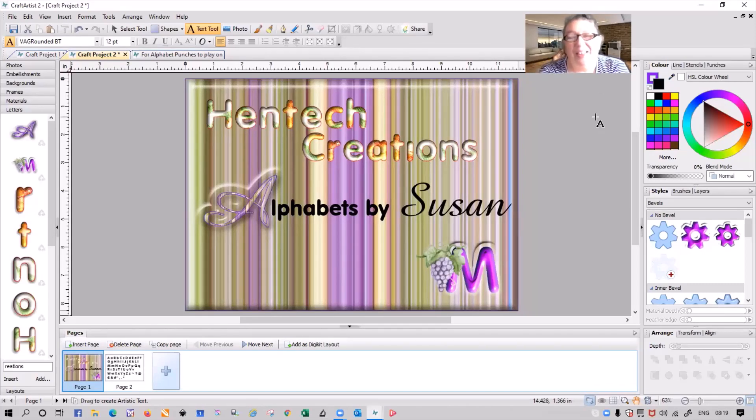Hi everyone, I'm Susan and I'm back with another tutorial regarding setting up your own lettering. Yesterday I showed another video and explained how I always start with a full alphabet that I've typed, saved in a separate project, so when I'm going to do some lettering I can bring it up, take a copy, put it in my project and start working. Today we're going to use a different technique. Yesterday we used an alphabet, gave it the desired design using styles and colors, and set them up as letters in our letter tab.